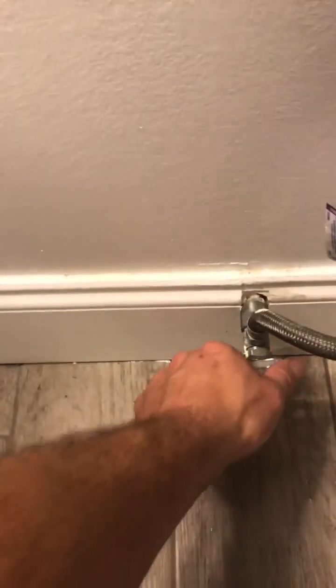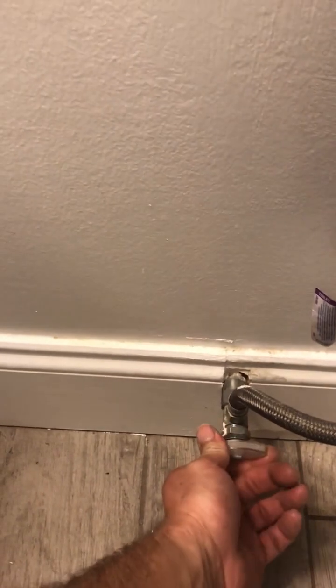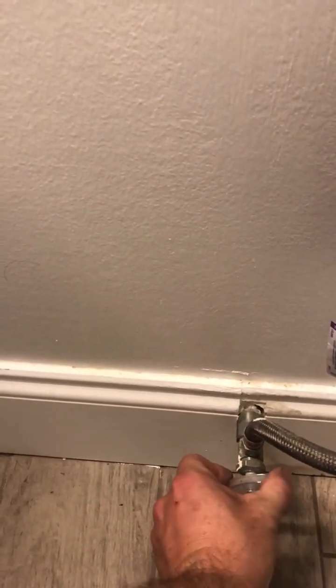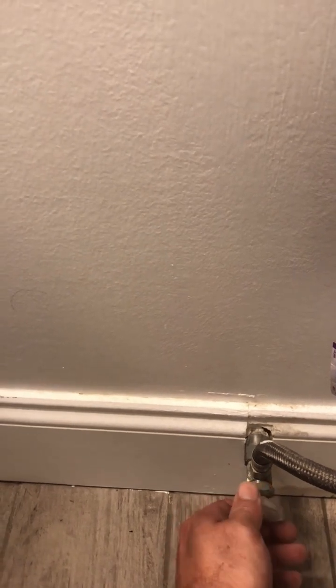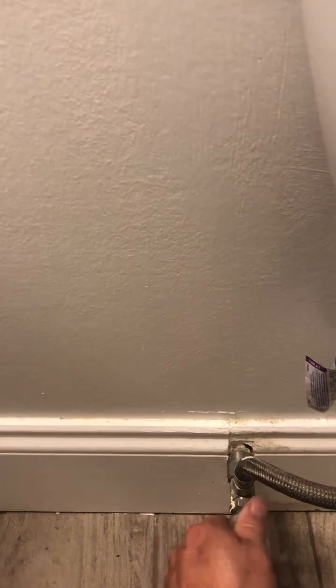Next, turn the water valve back on. Initially, take it and turn it very slowly because there is pressure. You'll hear the water coming in through your fill valve tower and into the back of the tank.